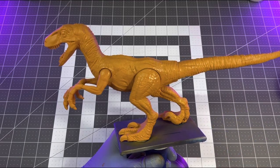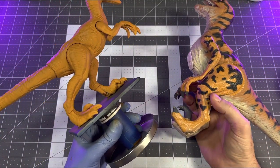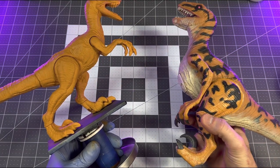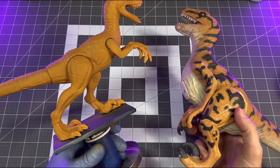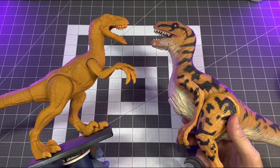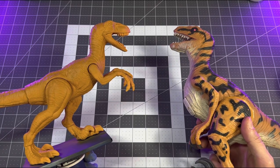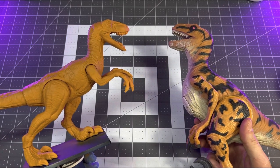The base coat is done and it's as close as I can get — matching 30-year-old plastic and rubber is tricky, but it's close enough to get the point across. I'll also be laying down a glaze of transparent burnt umber later in the video to get the shade a bit darker, but for now this will work and we can move on to the underbelly.